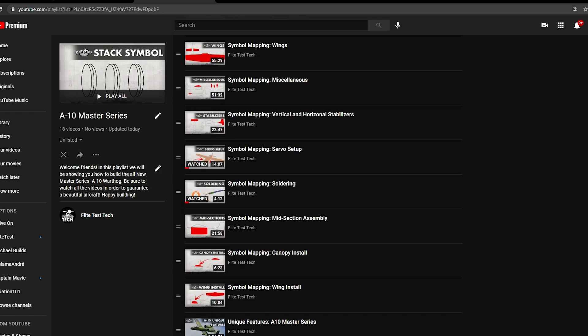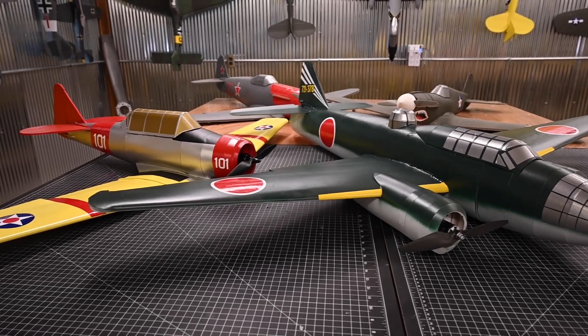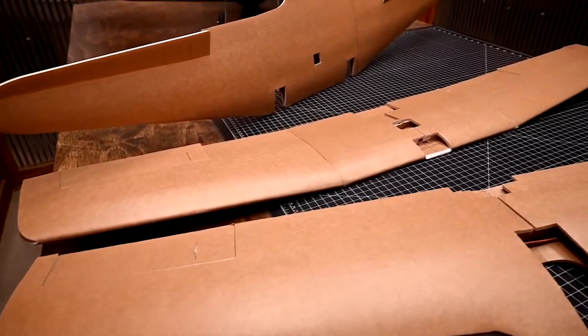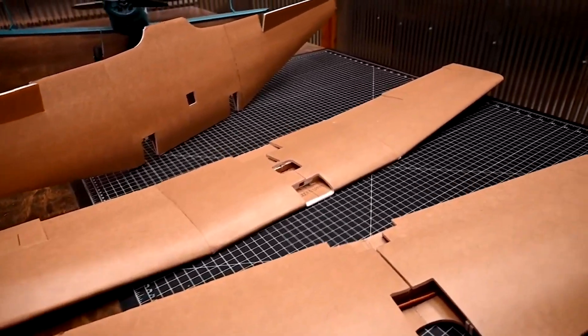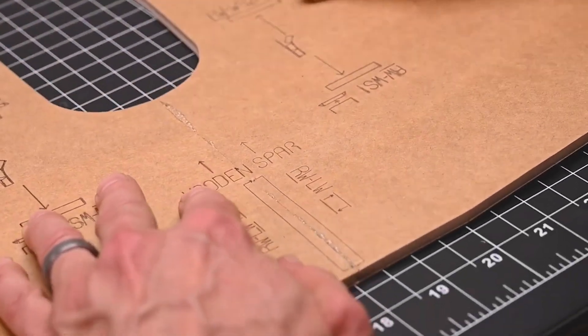Once you've watched this playlist, you're going to be empowered to build many different models that are going to be coming out in the very near future and for years to come. The title of this playlist is The Basics and Beyond. At the beginning of the playlist we'll go through the very basics, but as we progress you're going to see assemblies showing how the different individual symbols interact with one another.